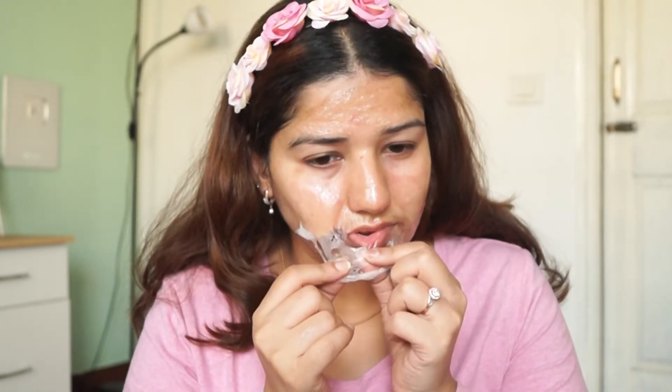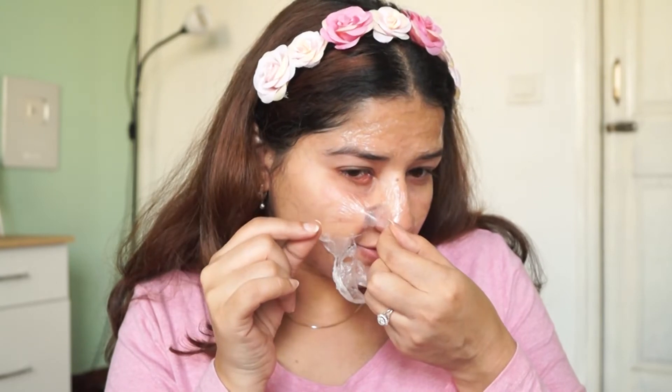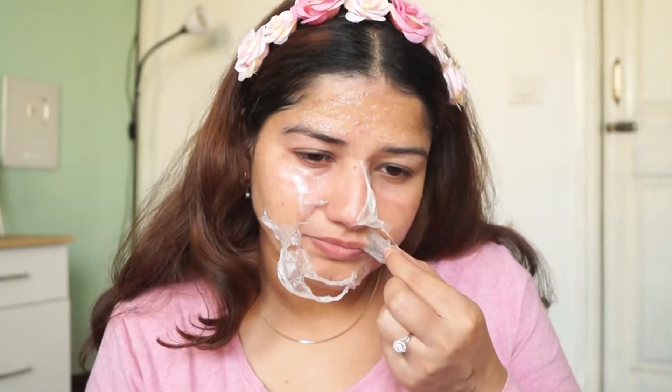The skin is purified, exfoliated, moisturized, and brightened. I love peel-off masks. When we remove it, we also remove facial hair. The skin also becomes tight. After removing the peel-off mask, it feels a little pain, but after removing it, it feels very good. I totally love it.